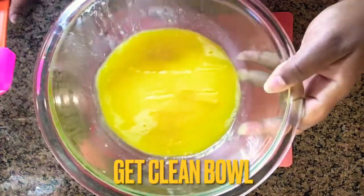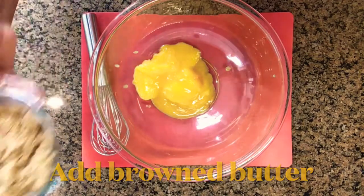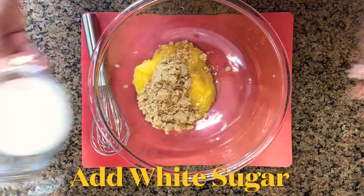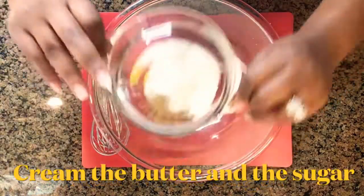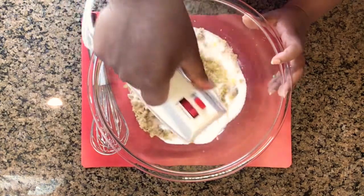Now get a large clean bowl and add your brown butter to the bowl, then add your brown sugar, and then next up add the white sugar. Now we're going to simply cream the butter and the sugar together like you see me doing here.